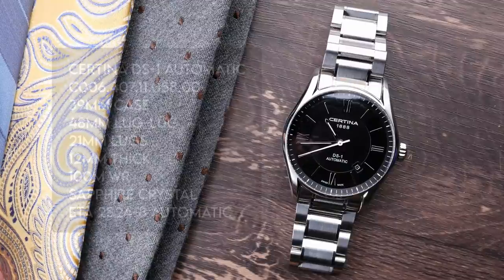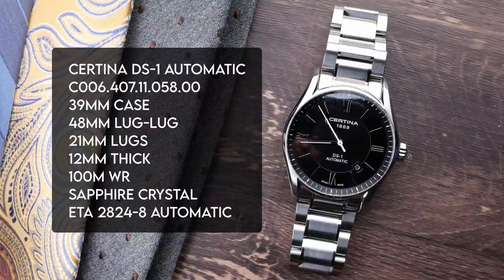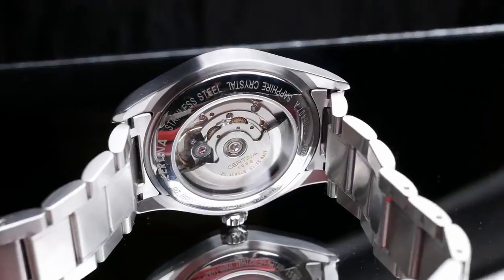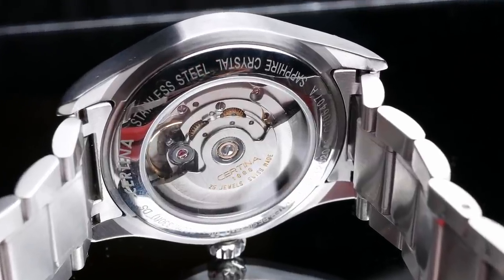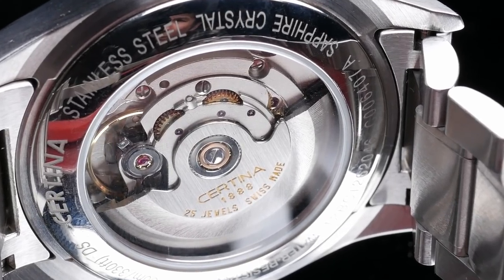This watch comes in with a 39 millimeter case, 12 millimeters thick — a little on the tall side for a dress watch, but a lot of that is due to the high box dome sapphire crystal. You're getting 48 millimeters lug-to-lug, and 21 millimeters on the lugs, which will limit your strap options a little bit. Inside, you're getting an ETA 2824-2 movement, which is probably the best movement you could hope for in a watch under $400.